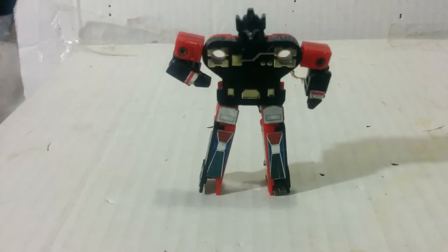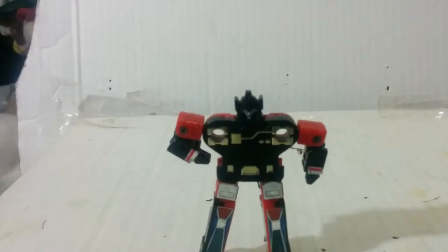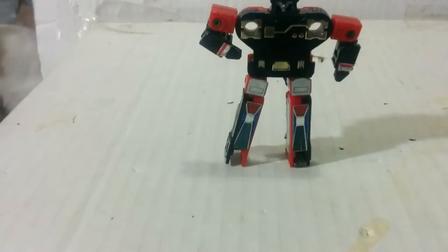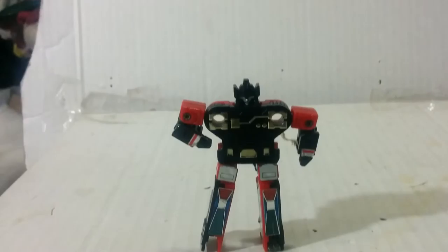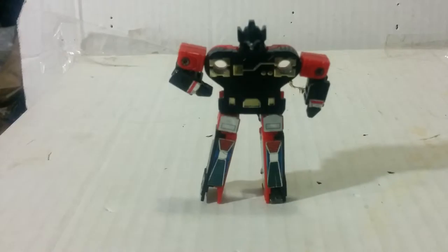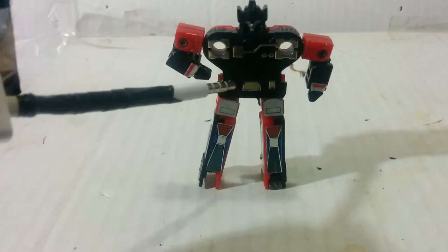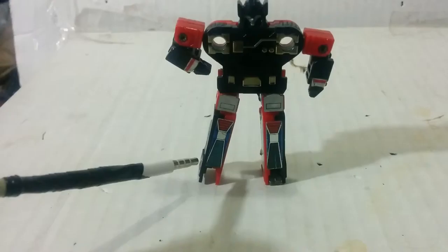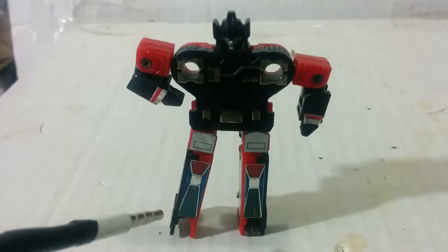There you go. There's more detail shown in this mode with the gold paint on the black body. It's way more noticeable now. Turn the hips, the sides, and the legs.